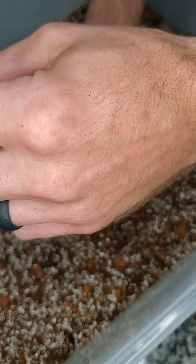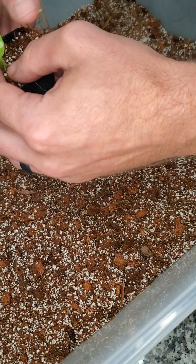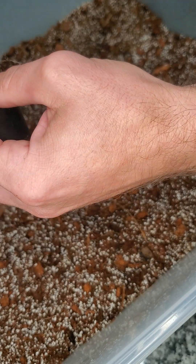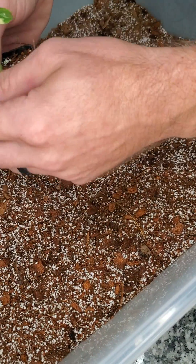I'll fill up the pot halfway or so, then gently pack in our mix, covering all the available roots.